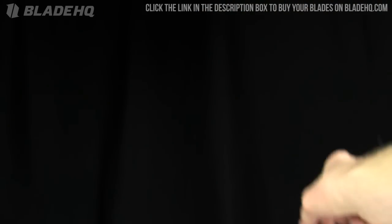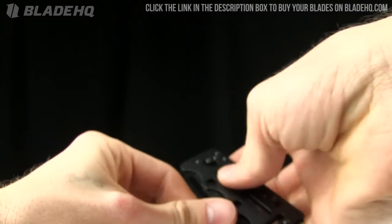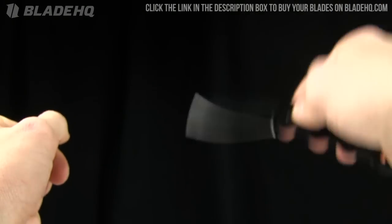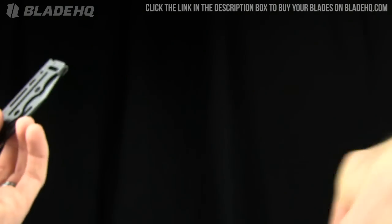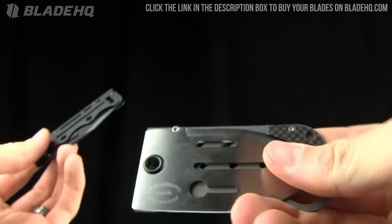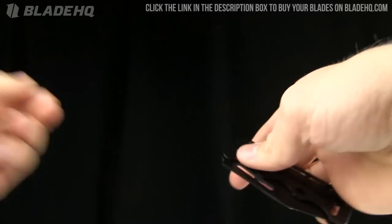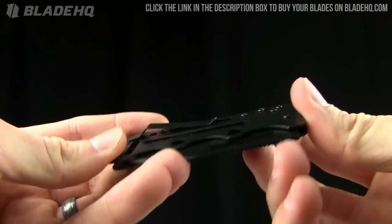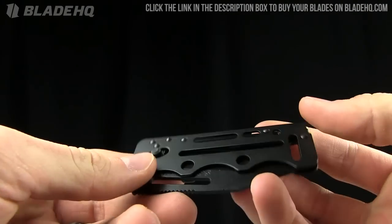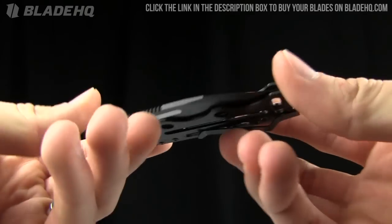I pulled the SOG Axis Card 2.0 off the shelf and did my own personal comparison. The SOG Axis Card is a lot cheaper — $61.95 versus $185 for the carbon fiber Creditor 2, and $125 for the non-carbon fiber D2 steel version. I like SOG's arc lock — it makes one-handed opening and closing super easy. You could use it as a money clip as well. The biggest selling point for me is the price: $61 versus $185.